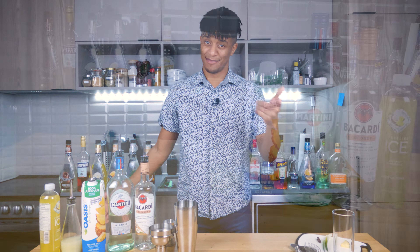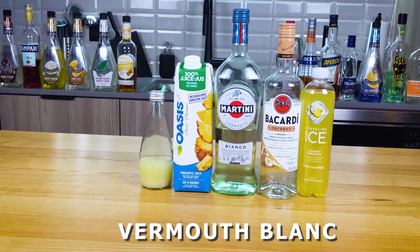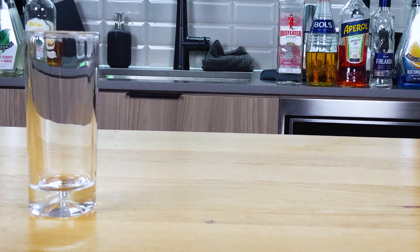Let's take a look at what you're gonna need to make this cocktail. You're gonna want coconut rum, vermouth blanc, pineapple juice, lime juice, coconut pineapple seltzer, and today's glass of choice — a Collins glass.